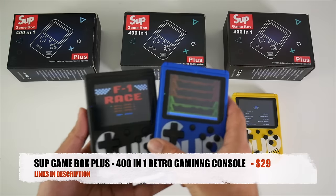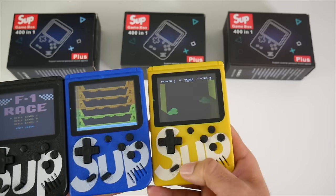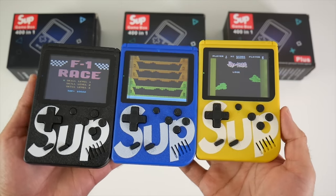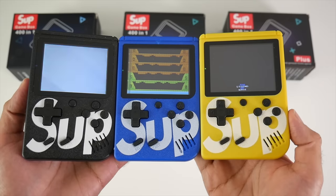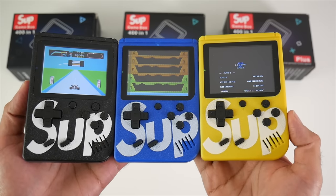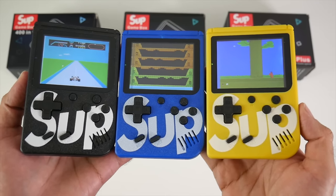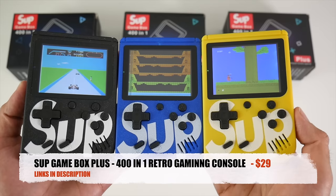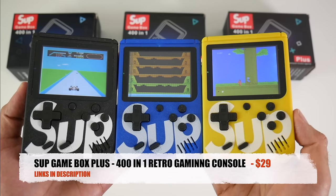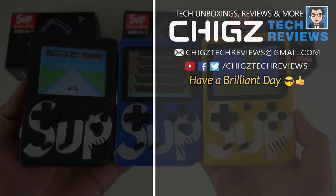So there you have it guys, that was the SUP Gamebox Plus — a pretty good looking handheld gaming console priced under $30, with a great battery life, responsive controls, a 3 inch screen, and you can pick this up in many different colours. Another awesome dose of retro gaming which you can also enjoy on the big screen. Links are in the description in case you want to pick one up for yourself. Thank you so much for watching and I hope you all have a brilliant day. See you in the next one guys.